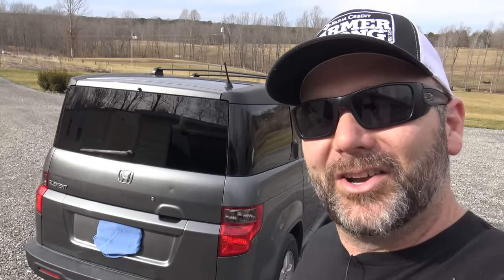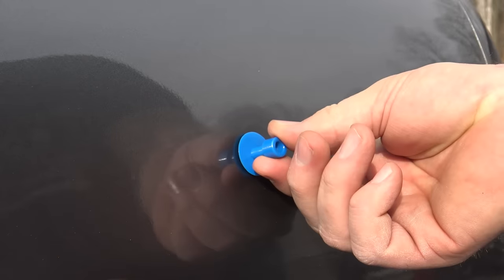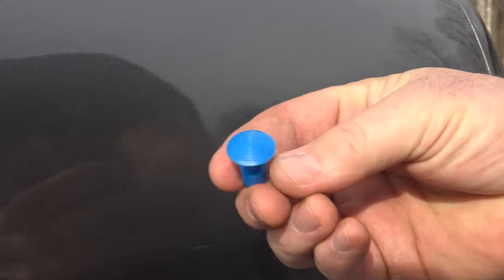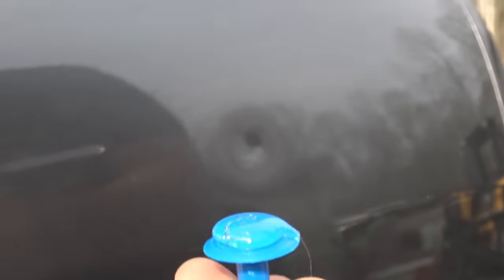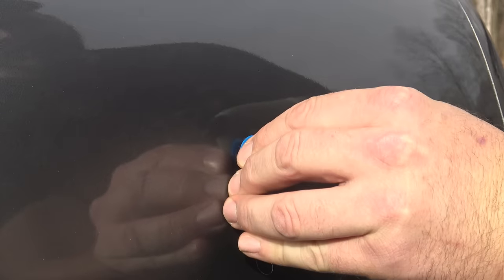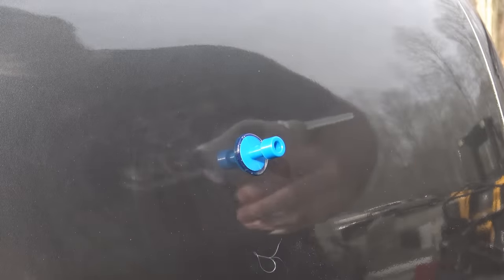We're going to start with the worst dent right here in the rear of the car. We have several different sized little plungers and we're trying to find one that's going to fit that ding the best — I think maybe the medium sized one right here. Then we're going to put the hot glue right on it and stick it right to the dent. We've already cleaned this area really good with a little bit of glass cleaner. It says immediately go from hot glue straight to the body panel, then allow that to dry for two or three minutes.